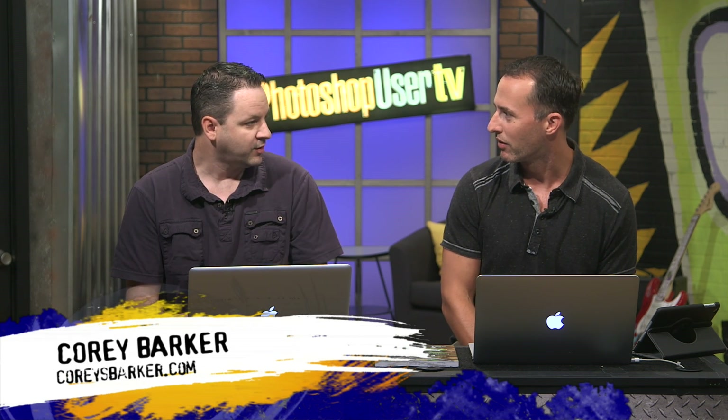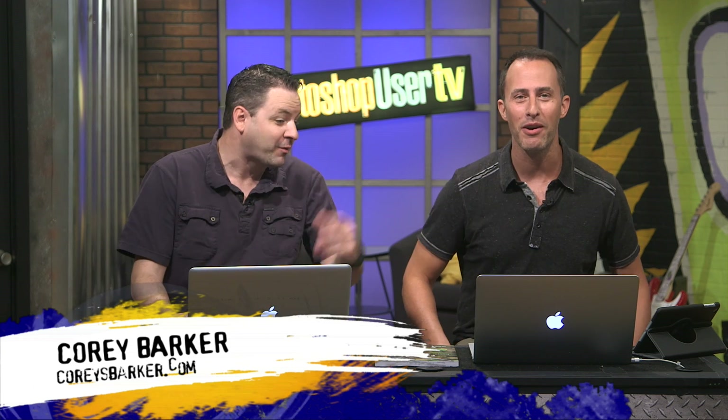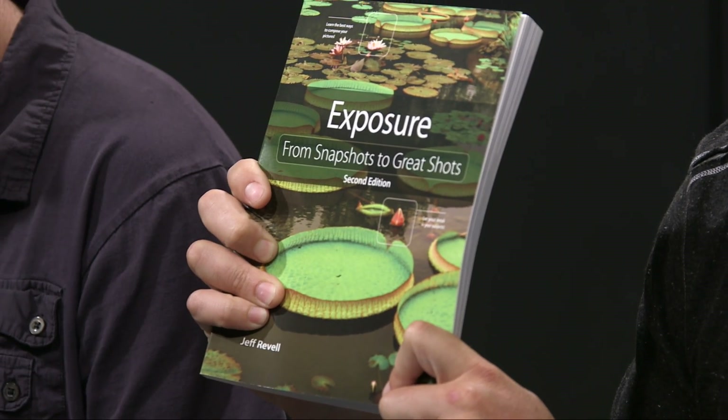I'm good. How are you? I'm doing good. You have not been on the show in a while. I haven't been on the show in a while. Why don't you guys like me anymore? You went Lightroom on us. I know, I went Lightroom. I want to change the show to Lightroom User TV. You've been out on the tour too. Yeah, I've been traveling a lot. I got a little break from seminar tour stops this summer and I've got one revving up here soon. We're switching over, it's time to tag in.